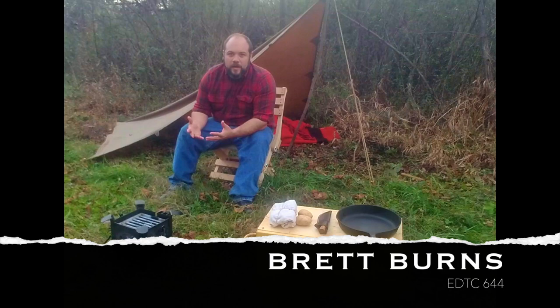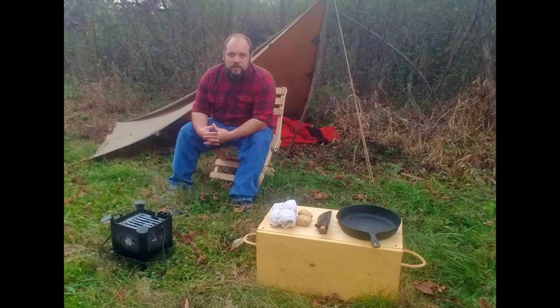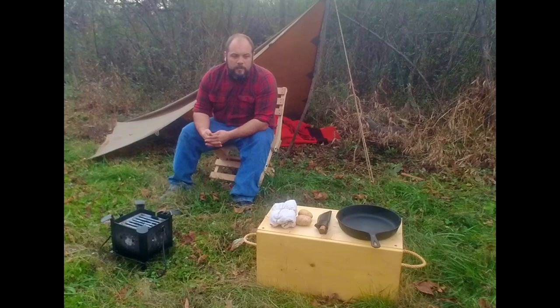Hey folks, my name is Brett Burns. You might know me from my popular YouTube channel, The Prepared Man. I have a number of videos on bushcraft and outdoor living and woodsman skills. I am here today shooting a video required for my educational and technology 644 class. We're going to shoot just a quick instructional video about how to cook a meal.